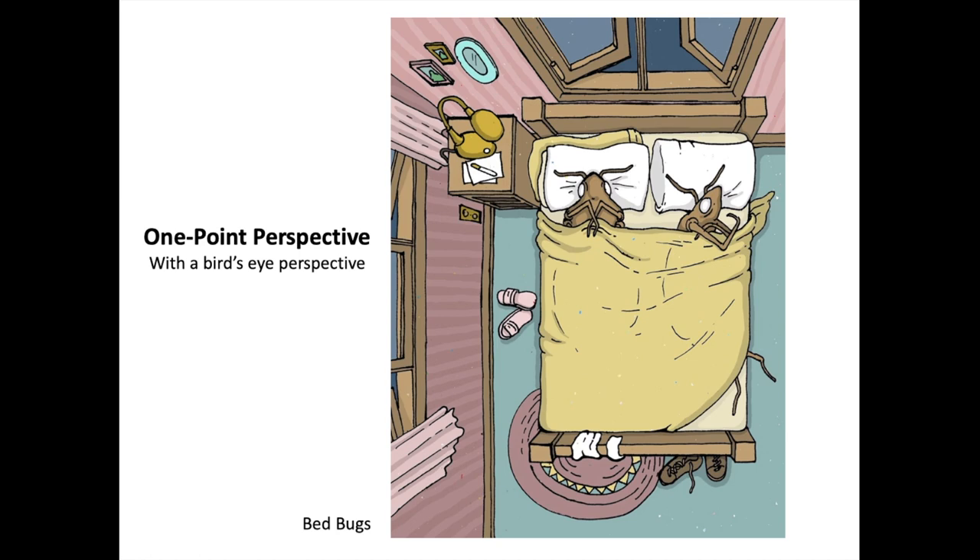This one uses bird's-eye perspective, and the vanishing point is somewhere around here between the couple. I called this one 'Bedbugs.' I thought it was funny how this person looks like they're tossing and turning, maybe not having quite enough blanket to cover their feet. All the lines are extending down below the room — just a different way of doing one-point perspective to create more of a bird's-eye view.